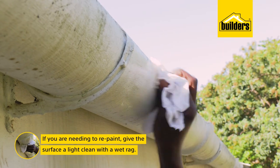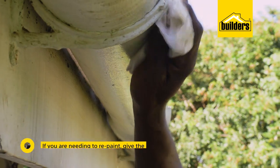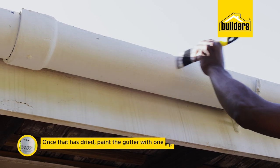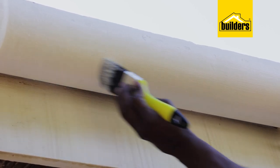If you are needing to repaint, give the surface a light clean with a wet rag. And once that is dried, paint the gutters with one coat of Fired Earth Universal Undercoat. The undercoat helps form a layer that the paint will stick to and it helps to hide paint chips and the likes. And let that dry.